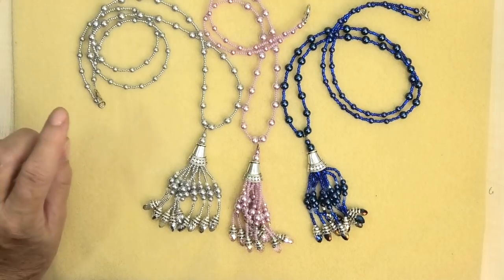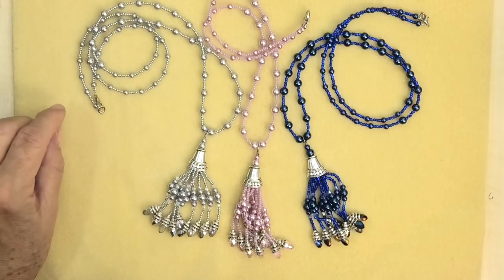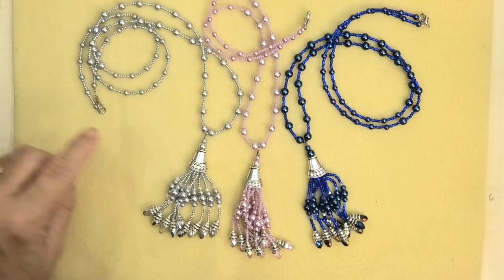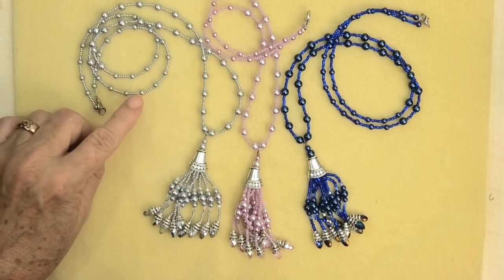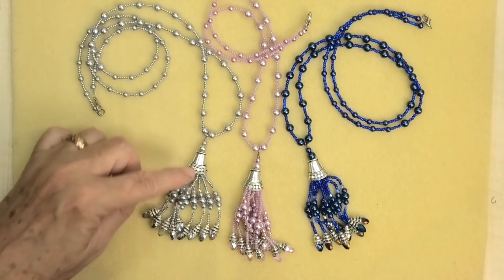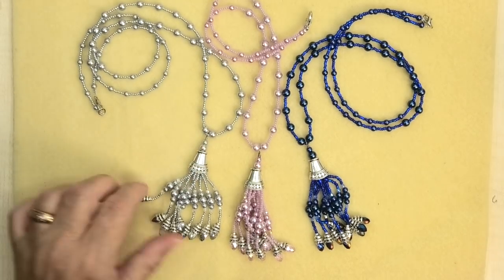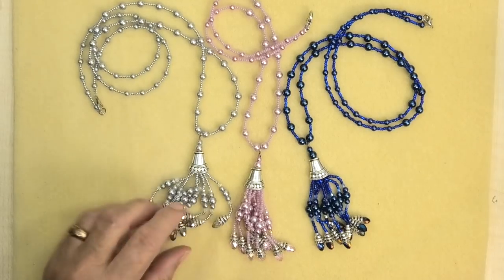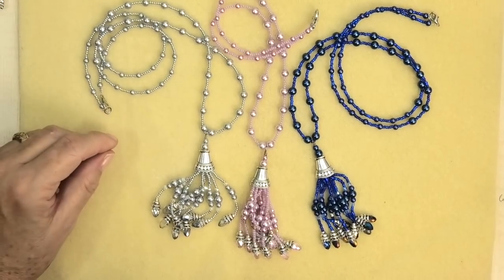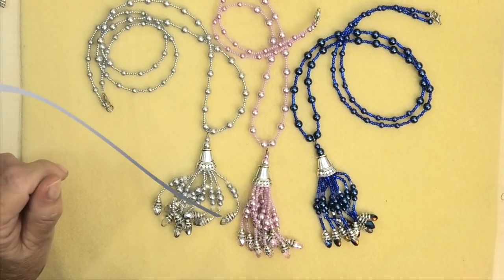This lovely necklace, which was designed by Matthew, has quite a few elements in it and it's quite fun to make. It's quite easy and great for beginners. We've got simple stringing in the necklace and a beaded link for the centre tassel. The tassel is done with bead weaving, so it's lovely and soft and hangs nice and low. You can wear it over a jumper or a nice long shirt. I know you'll love this, so let's get into it.